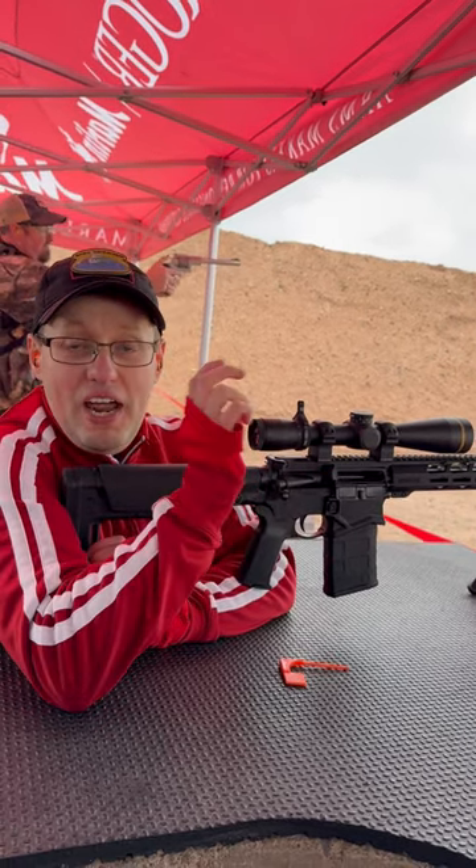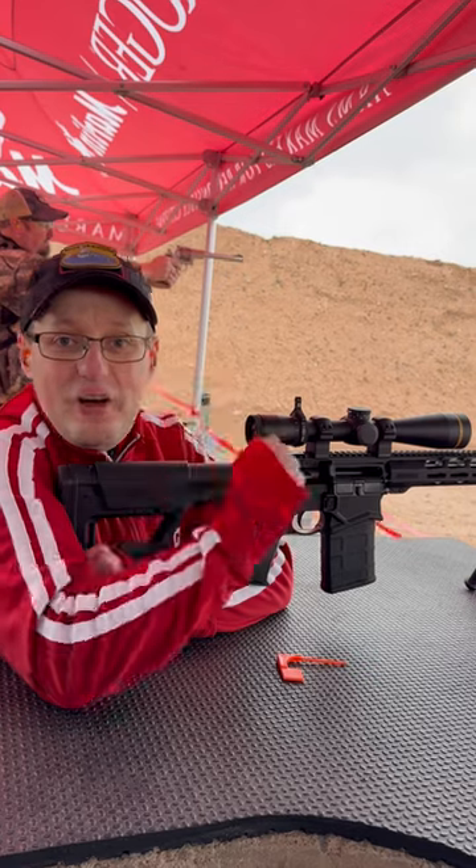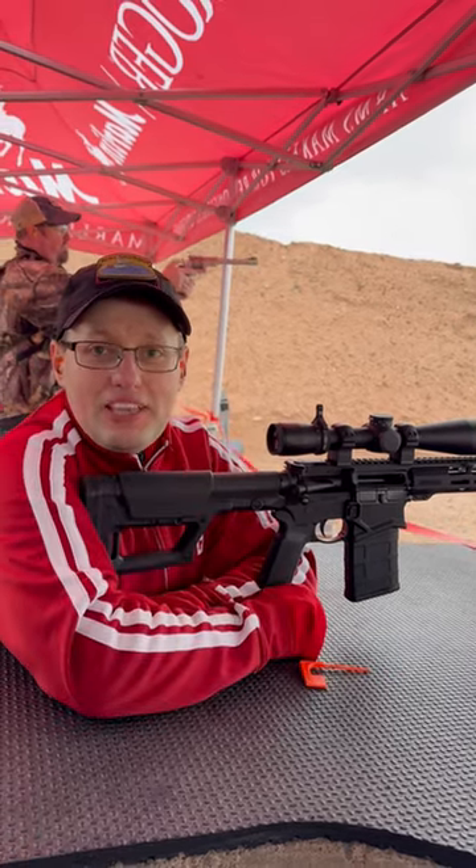Soft shooting — everything you love about the SFAR, but now in 6.5. We'll have a full video at the booth.